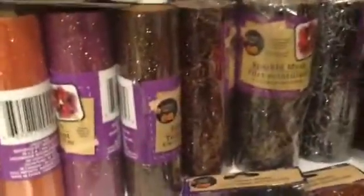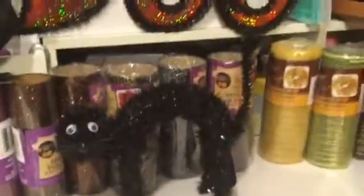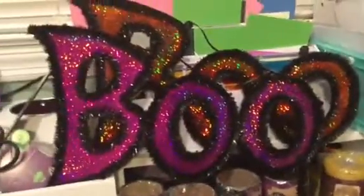And purple spider webs too. There's one of the little 'boo' things to go on a wreath, and if I don't like orange, I have a purple one as well. And then we have a little pumpkin.